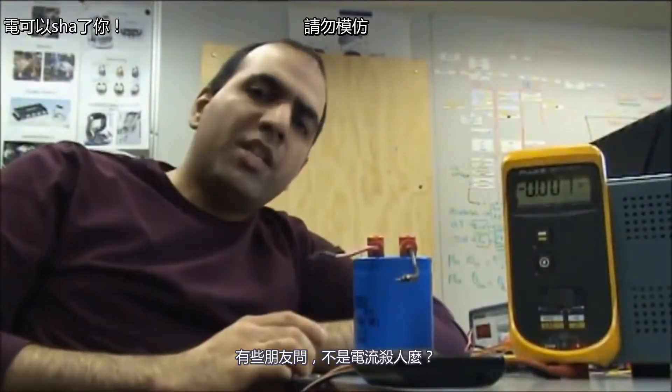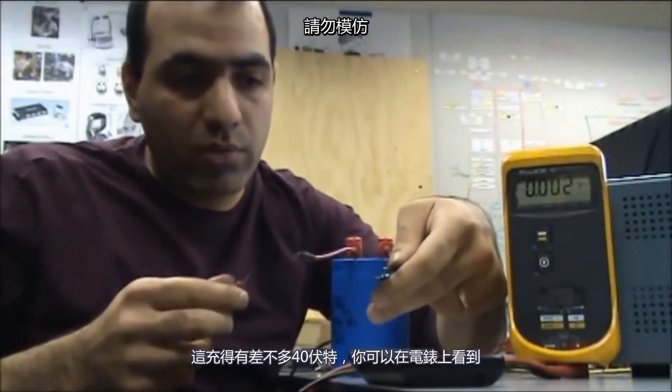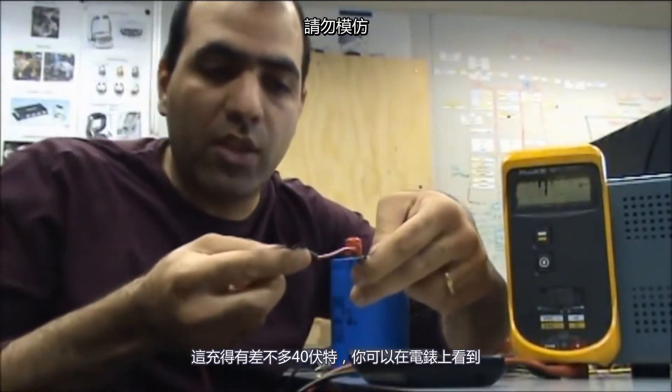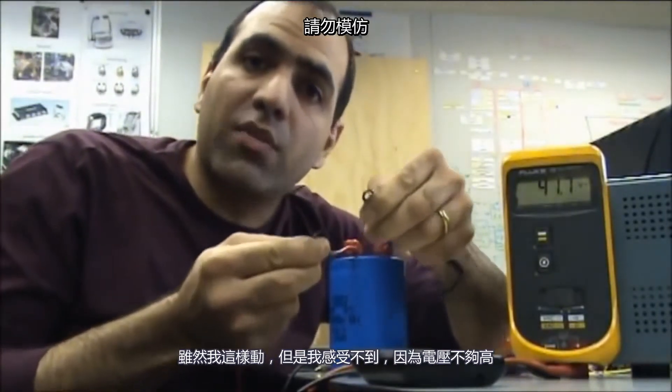Some friends ask: isn't it the electrical current that kills you? Well yes, but the voltage needs to be high enough to generate enough current — it's charged more than 40 volts. You can see on the meter. But right now I'm touching the wires and I can't even feel it because the voltage is not high enough.